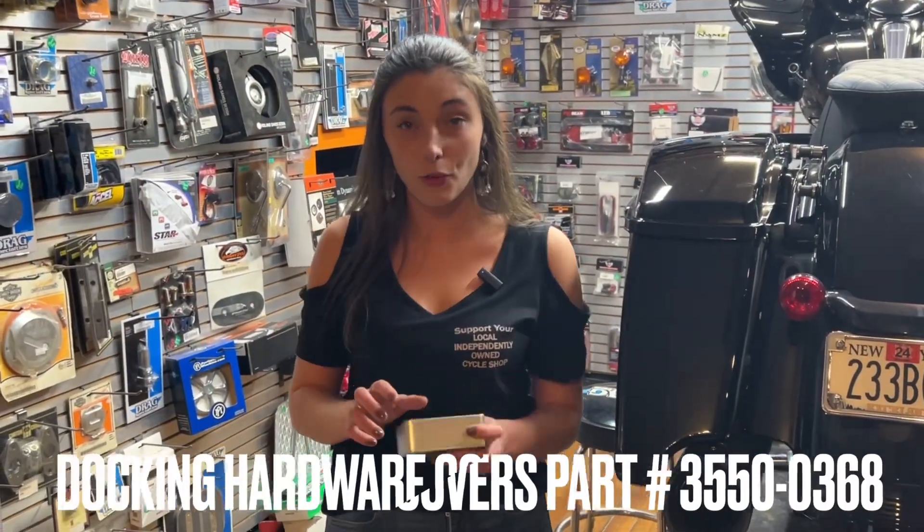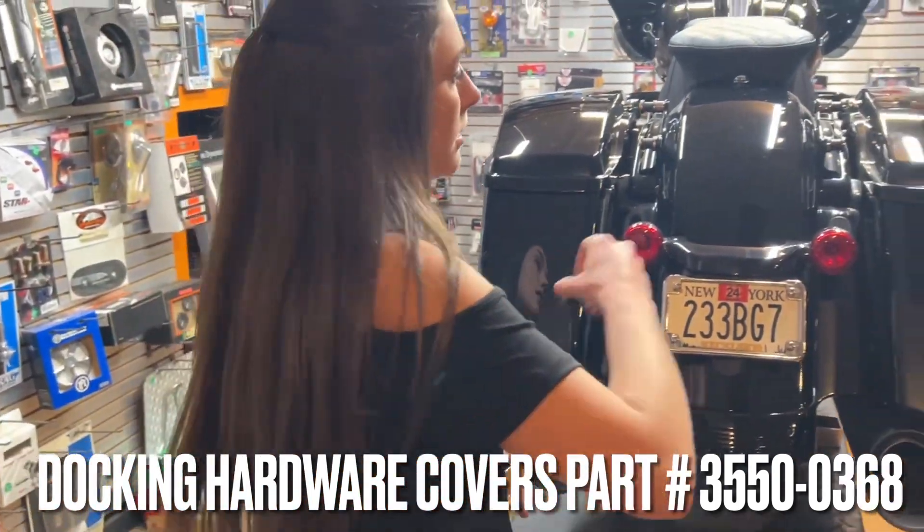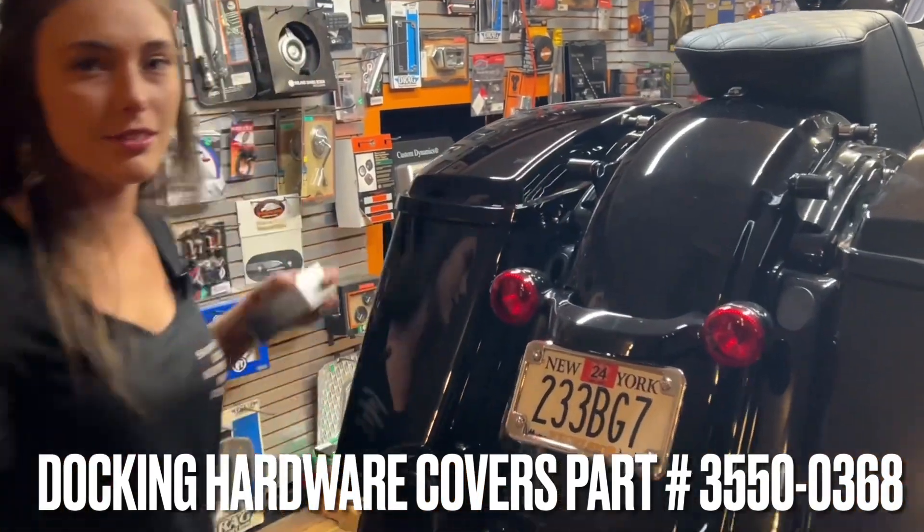They also make docking hardware covers. Look how cool. Super easy — ready? One, two. Done.